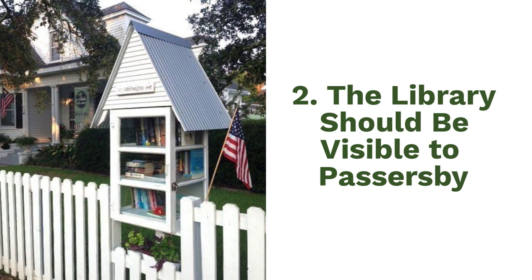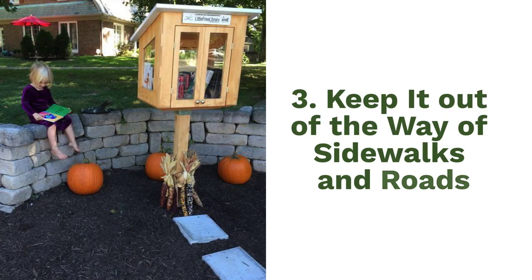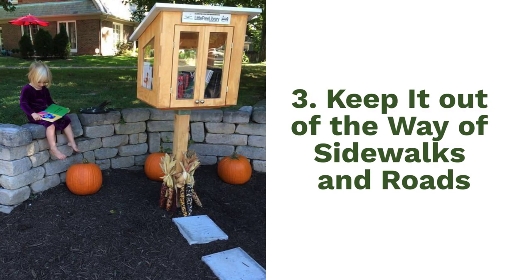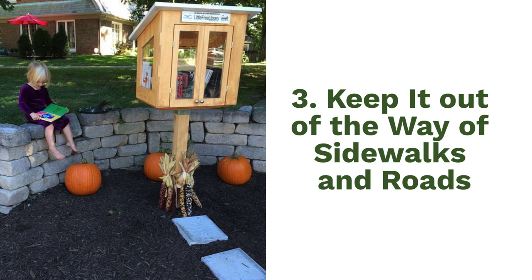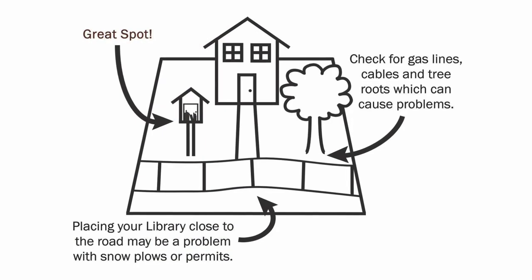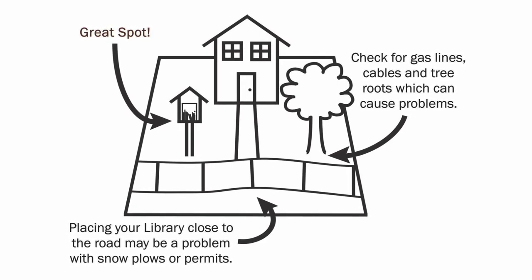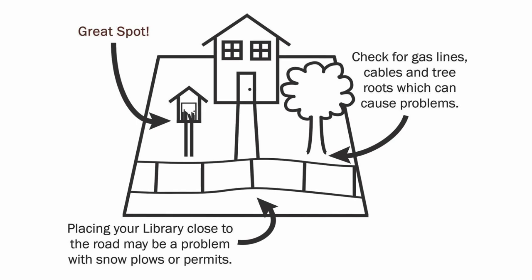Two, the library should be easily visible to attract the attention of passers-by. Three, the library should be safely out of the way of the road, sidewalk, or other high traffic areas. Avoid putting your library on the strip of grass between the sidewalk and the road — that's likely public property.